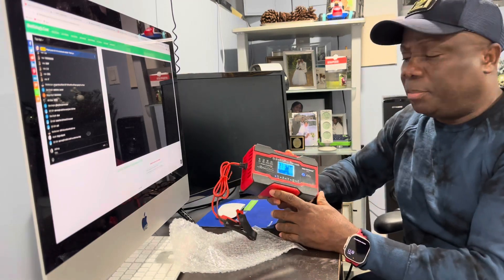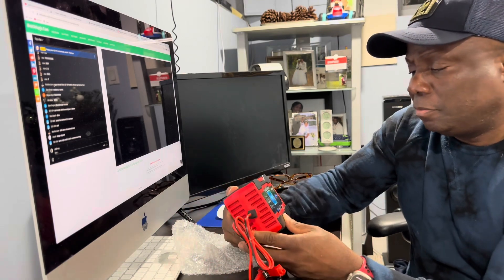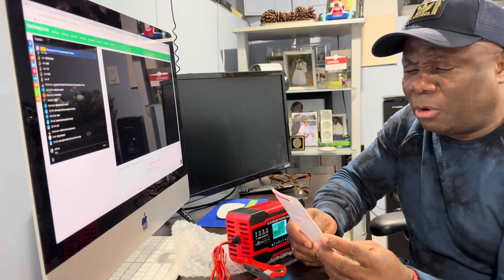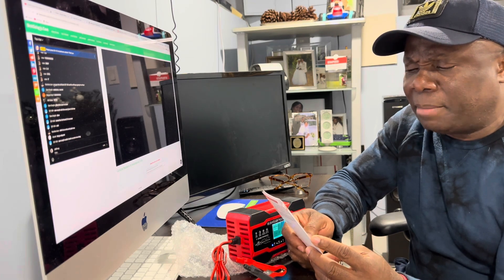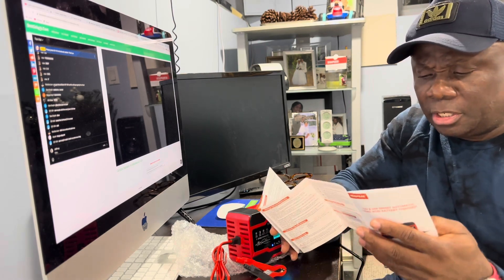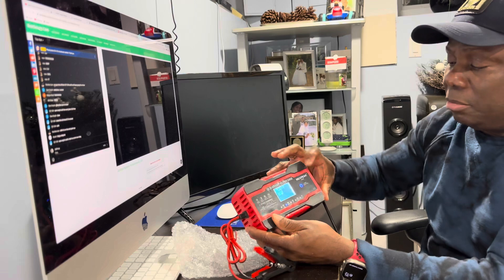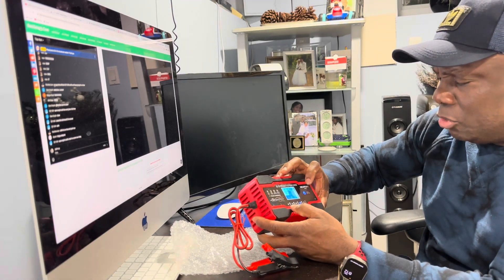Okay guys, we plugged it in and the screen lights up. It shows the temperature. It's a 12 volt and 24 volt smart automatic lead acid battery charger. So this is the display showing you exactly what to do, and this is the mode button right here — this will change the modes.